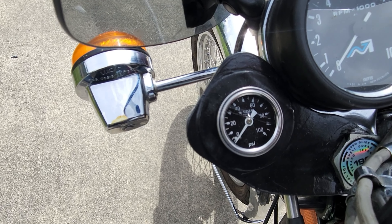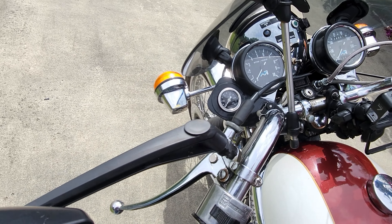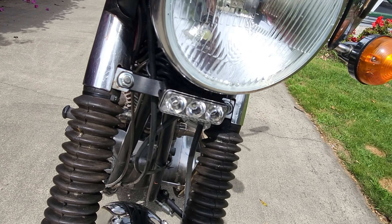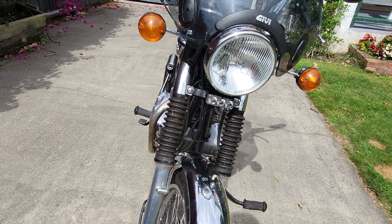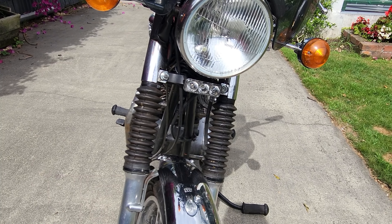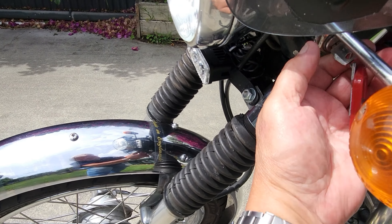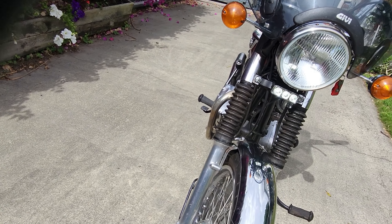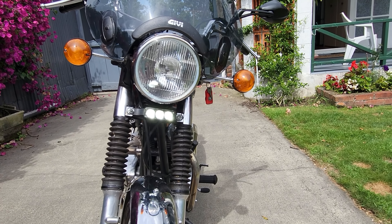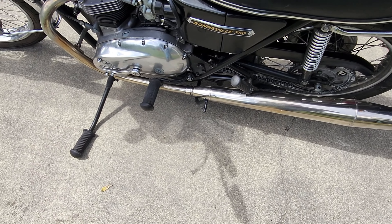For safety I fitted a daylight running light LED — it's a Whites three-bulb LED and the light it produces is immense for such a tiny light. It's really, really bright — you can see it from miles away. It's actually brighter than my halogen headlight.